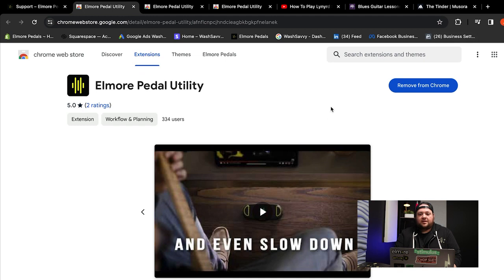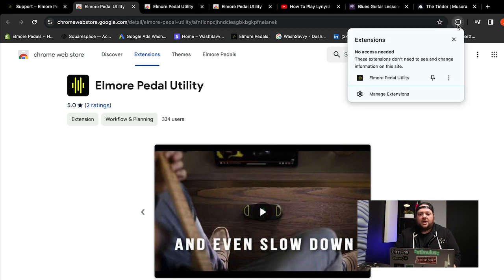Now that I know it's installed, the next step is to make sure that I pin it to my browser. That way, it's easy for me to know if I'm connected to the sites that I want to control.